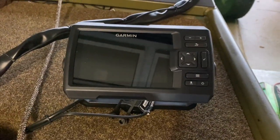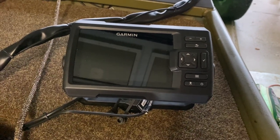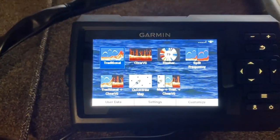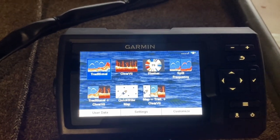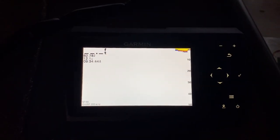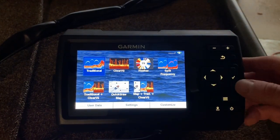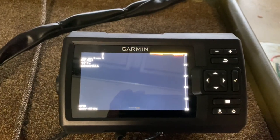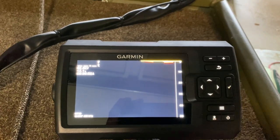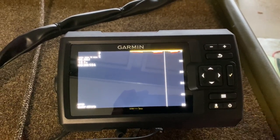I ended up getting a Garmin — I believe this is a Striker 5 CVU, where CVU is the Clearview. I really like this fish finder. I'm actually thinking about changing the one in my big boat to this one because I'm having problems with that Humminbird right now. You've got traditional view, which will be your regular yellow, blue, and red colors, and then you also have the Clearview option, which is really neat. It'll actually show you trees and stuff in the water, not just an arch or a blob — it's kind of like down imaging but not as precise. Just a much better look to me.